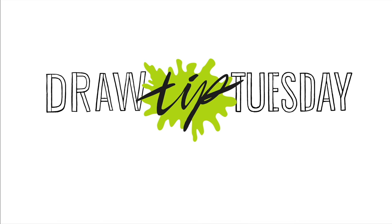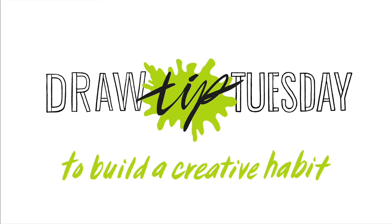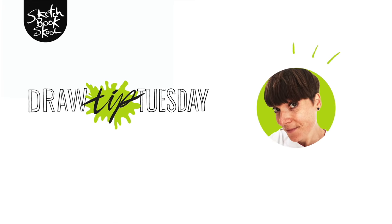Welcome to Draw Tip Tuesday. Here's your weekly dose of inspiration to build a creative habit, one drawing at a time. Brought to you by Sketchbook School. Hi, welcome to Draw Tip Tuesday.